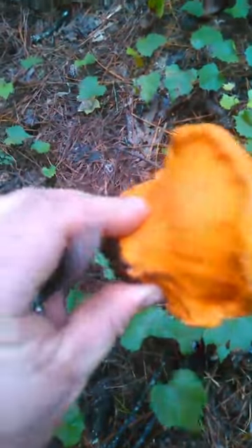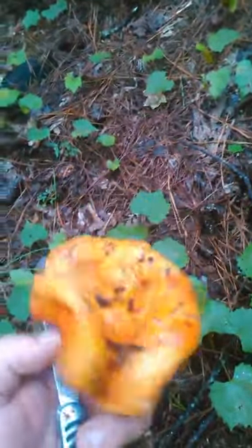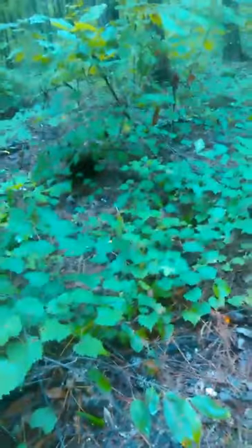I saw some chanterelles a little bit ago, but you can't pick chanterelles and lobster mushrooms together. The lobster mushrooms are too big and dense — they'll squish and ruin your chanterelles. So I'll go get them in a minute after I get done working this lobster mushroom patch.